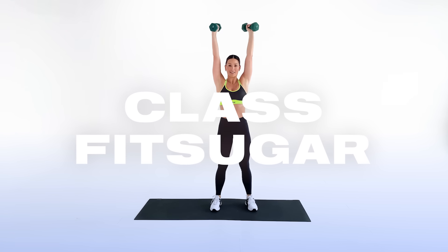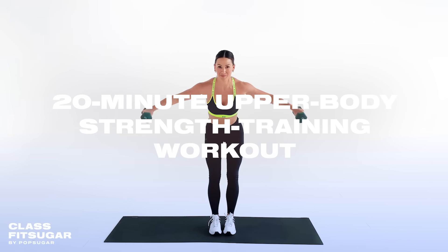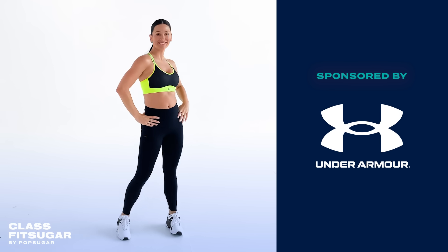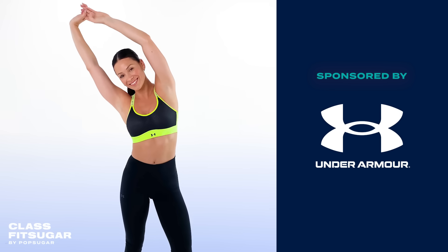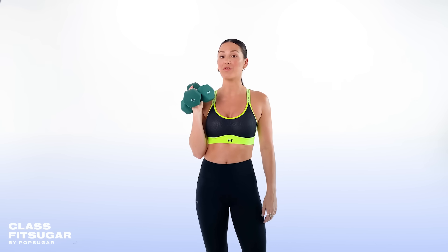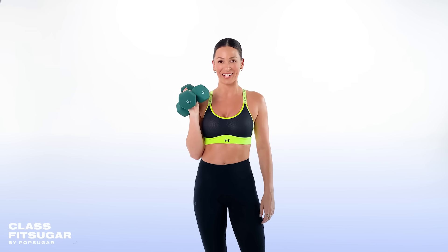Hey, what's up and welcome to Class Fit Sugar. I'm Under Armour trainer Victoria Brown, and today I'm gonna lead you through my go-to upper body strength workout. This session is sponsored by Under Armour. Shop my look in the caption below. All you need is a pair of medium dumbbells, so let's get moving.